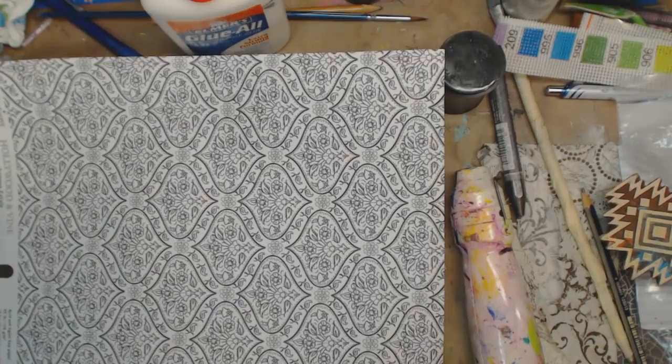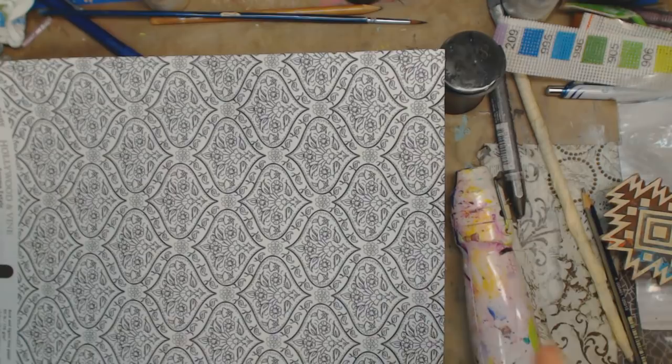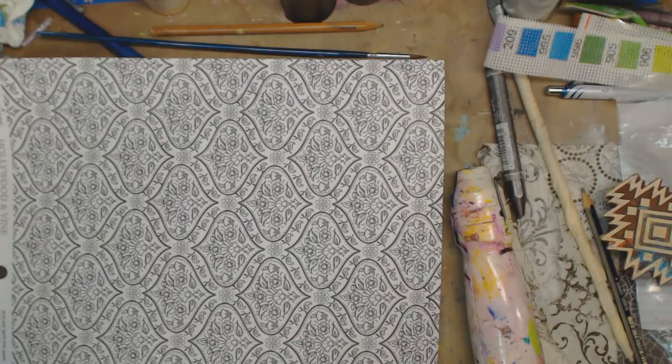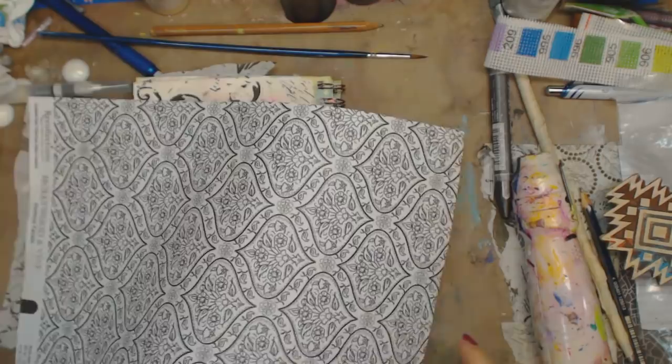Hey guys, how you doing today? It's me Kelly. So today what we're gonna do is use white school glue as gel medium. I did a video about this around 2012 or 2013, but we are redoing it because we are in 2018. Sorry if you hear Emily coughing — I'm gonna call into the doctor. We've tried everything, I think it's just a long cold. I think I'm getting it, Dave's getting it, but let's continue on.